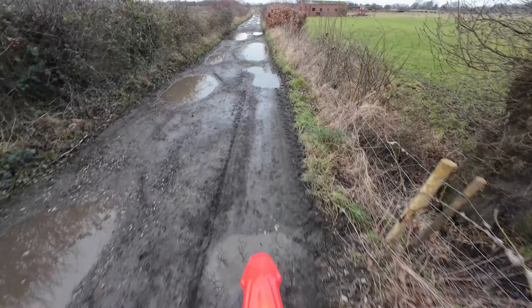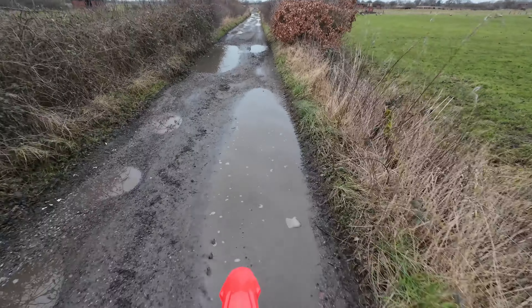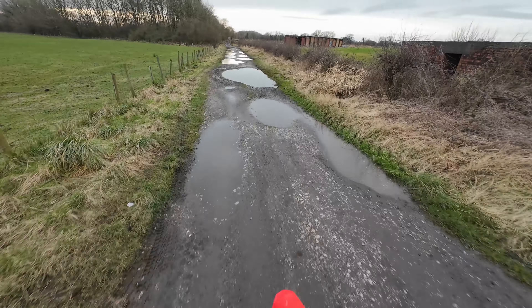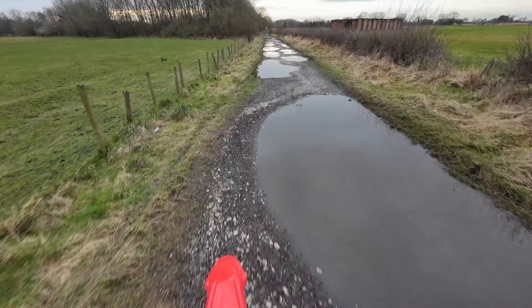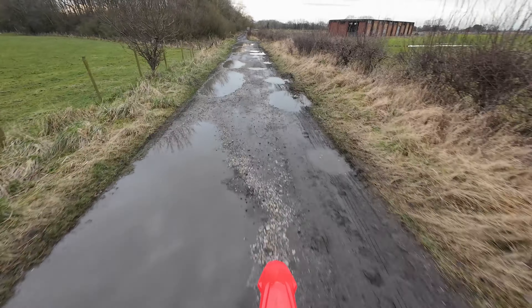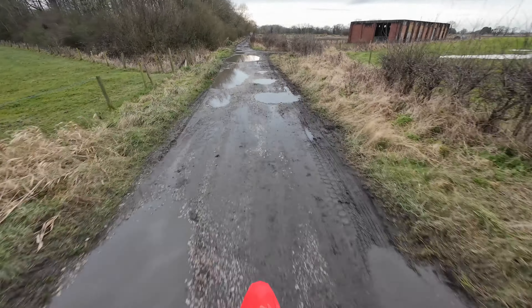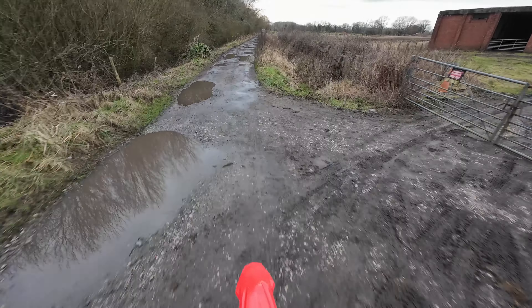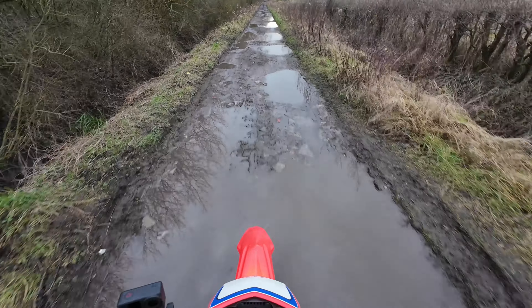Still not lapped the valves, but that's the next thing. When I get the head back, I'll lap the valves, reseat all of them and get it all back together. It's bad news that it's February and this is the first time I've been out on this bike — it's just that time of year, innit?